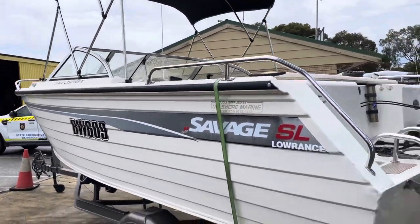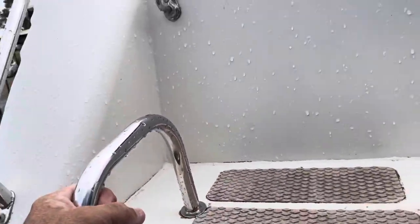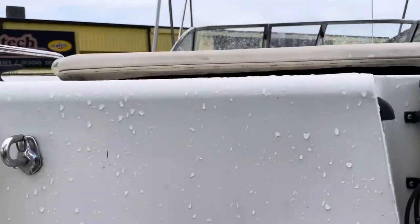That Bimini ladder is going to be a bit of a handful, but let's go.